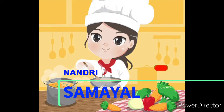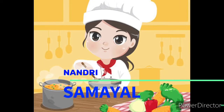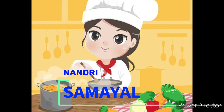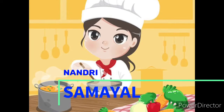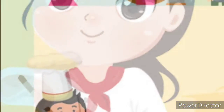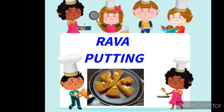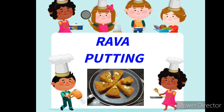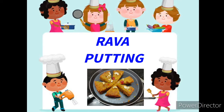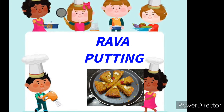Hello friends, welcome to Nandisamaya. Now we have a good taste of the cookies — Rava pudding cake. It has a delicious taste. Subscribe if you like it. Let's see.